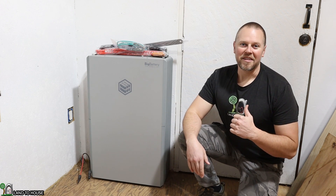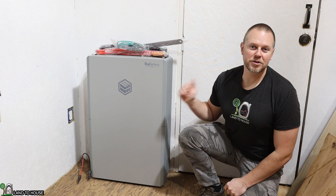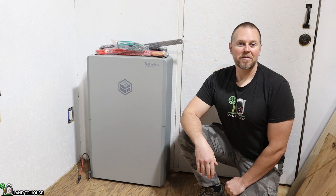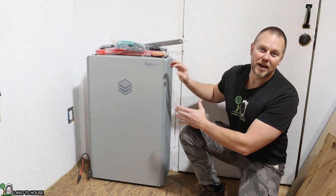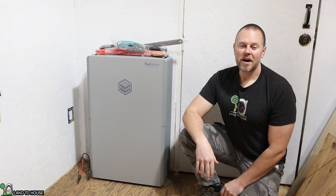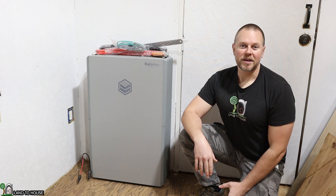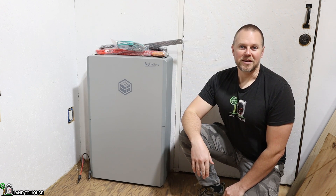Welcome to Land to House. I'm Seth. Today I have the pleasure of introducing you to the Big Battery Rhino 2. This is a 14.3 kilowatt hour lithium iron phosphate whole house battery. This thing right here is quite impressive. Let's go ahead and unbox this and then go over all of its features here in this video. In the next video we will hook this up to an inverter and hopefully get to see the full installation. So let's go ahead and take a look at its features.